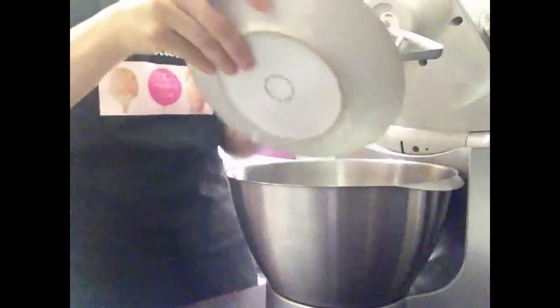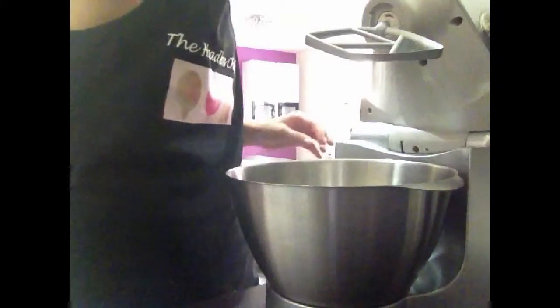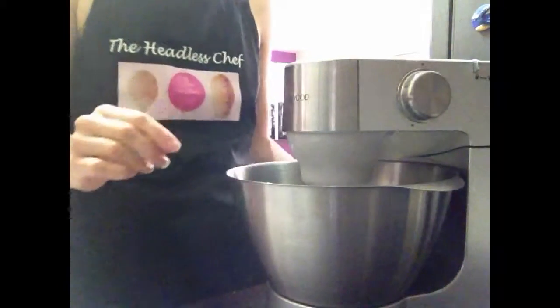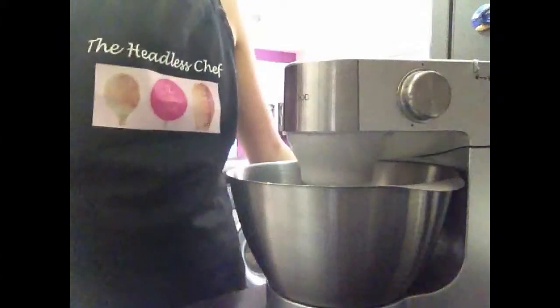And now we have to just kind of beat it, combine all the ingredients together. So let's put it on. The ingredients will combine together, however it will feel like a crumble — that actually will be the perfect consistency.